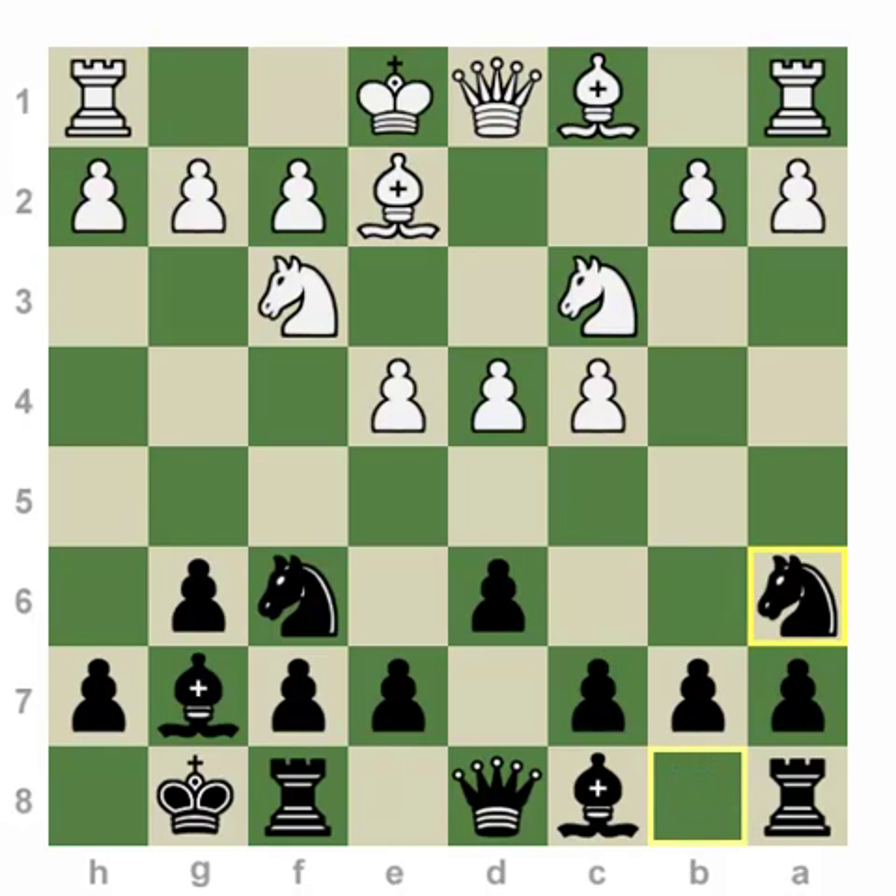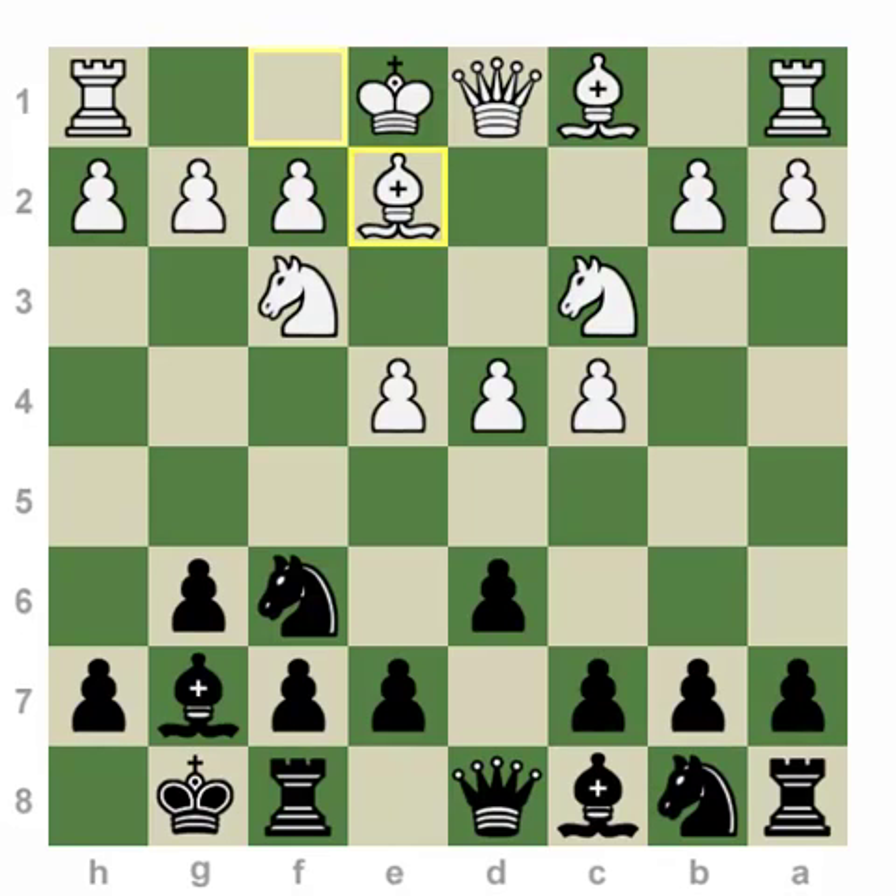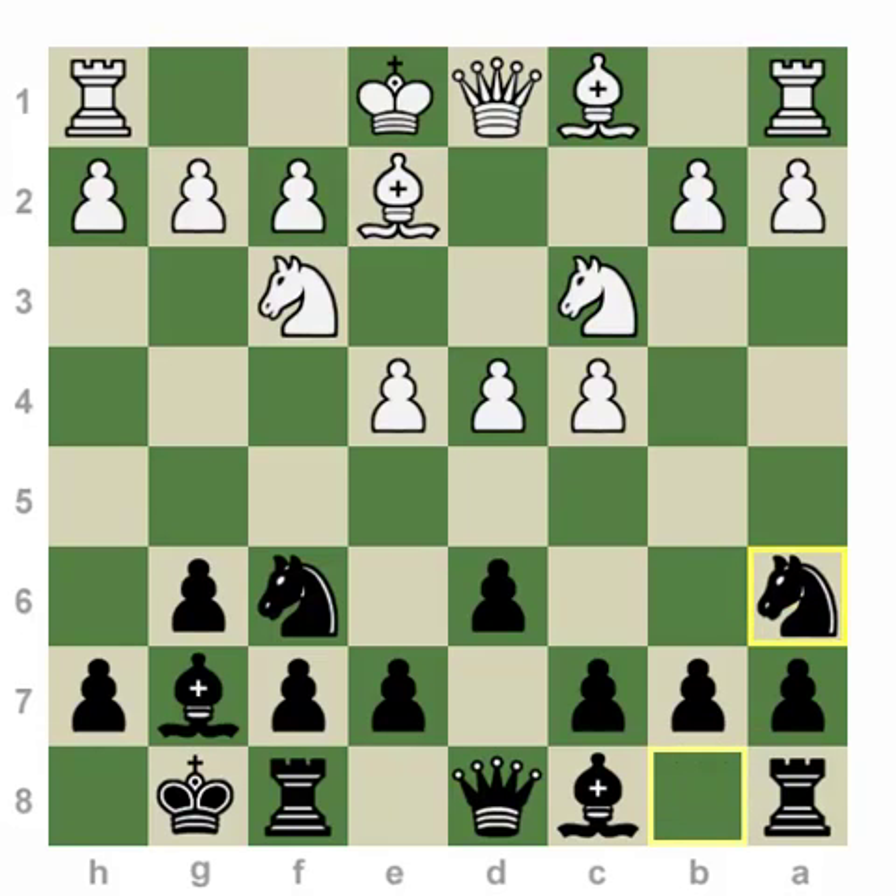The idea behind knight Na6 is that most always we're actually going to transpose to the main lines. But typically, black employs the e5 move order trying to attack white in the center right away. The reason why I prefer Na6 is, first of all, I'm keeping my options open — I can strike the center with e5 or with c5. That's number one.